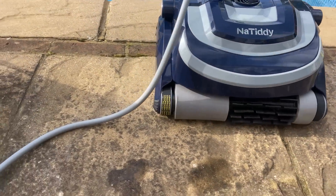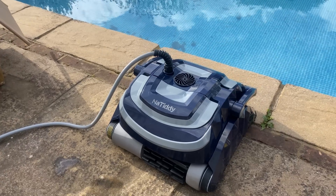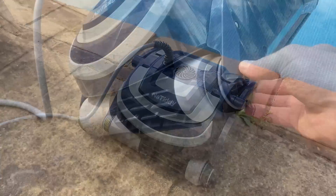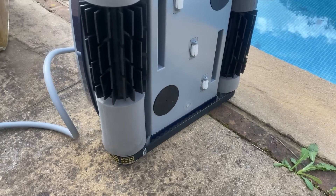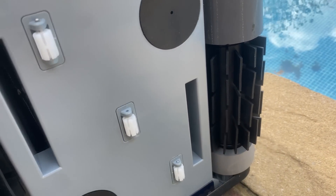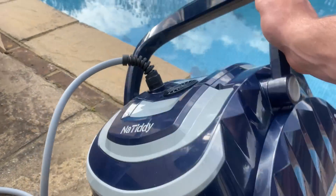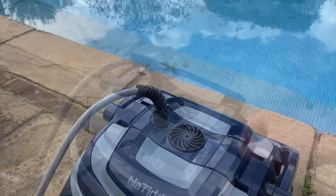Obviously it's got no water in it yet, but it looks good — nice and sturdy. The Natidy cleaner is actually made from ASA anti-corrosion materials, so you don't have to worry about pool chemicals affecting it. Let's take a look underneath — here you can see the two inlets where debris goes into the filter baskets, and also the rubber rollers which help clean the pool and are nice for liners so they don't damage them.